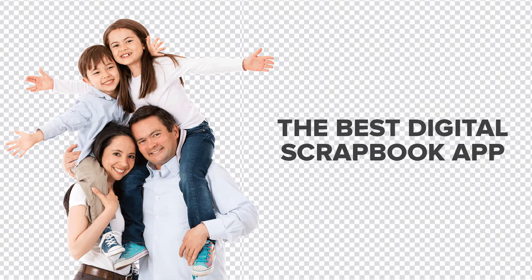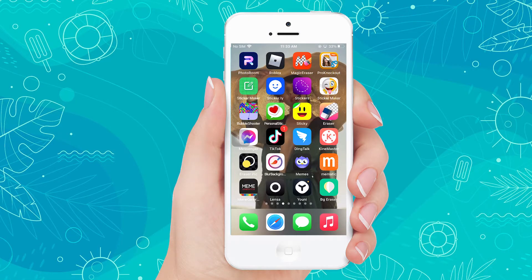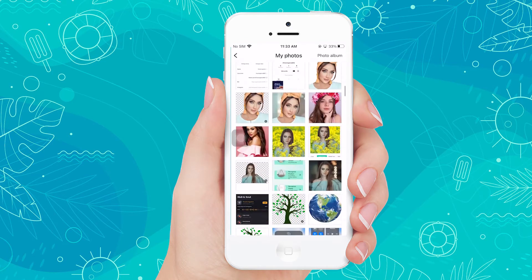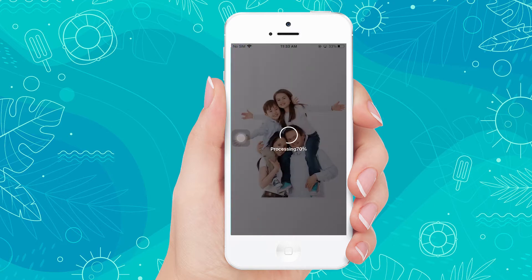Hi, today we are going to show the best app to make a digital scrapbook with the Apowersoft Background Eraser. First, launch the app and find the photo that you want to remove the background. It will automatically process the photo and remove its background.